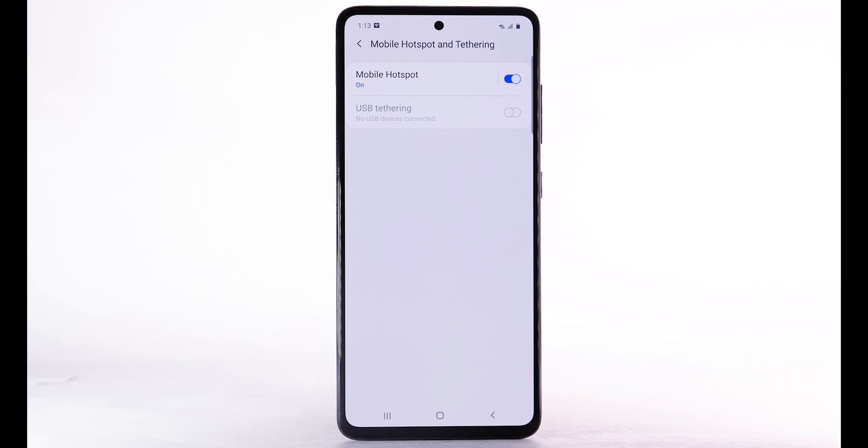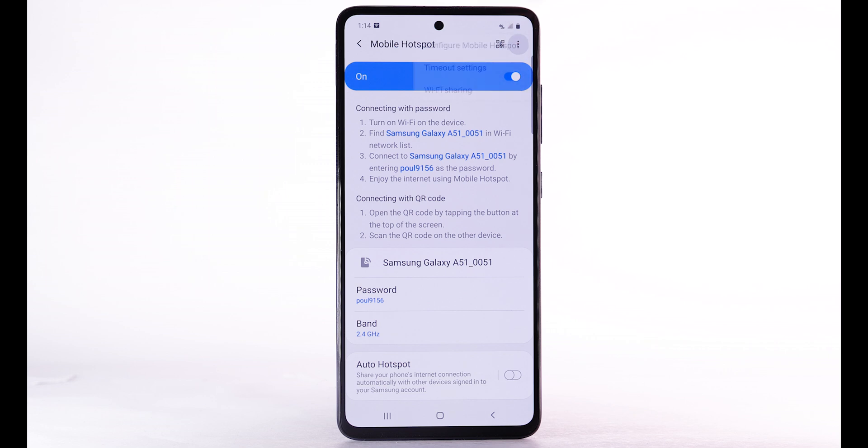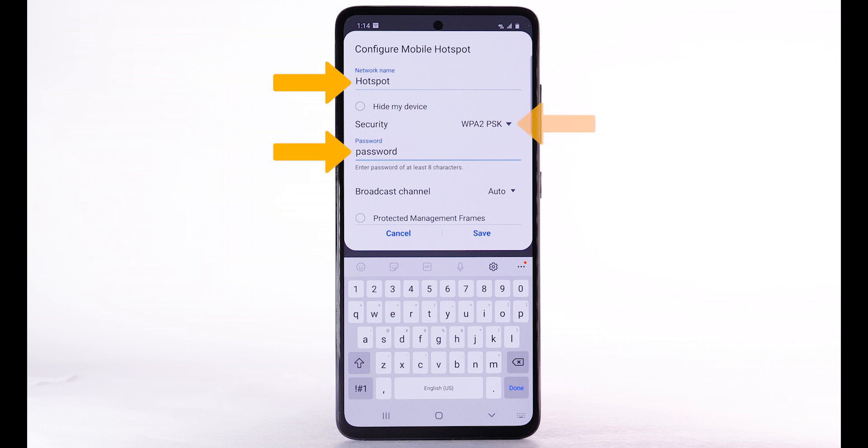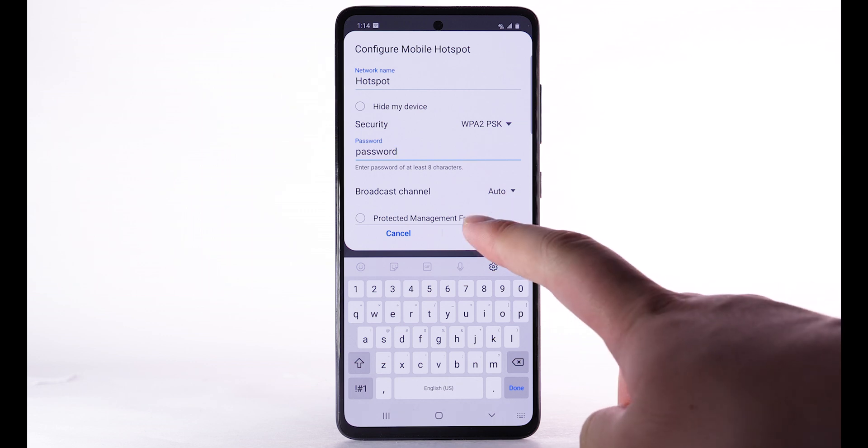To change your Mobile Hotspot settings, select Mobile Hotspot, then select the Menu icon, then select Configure Mobile Hotspot. Adjust the network name, password, or security as desired, then select Save.